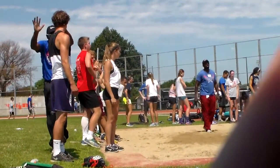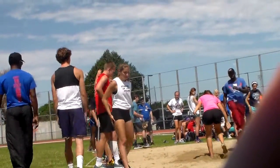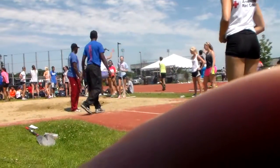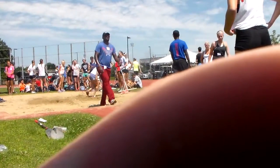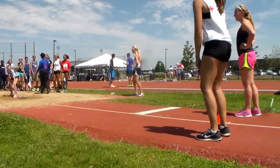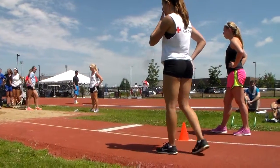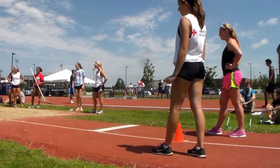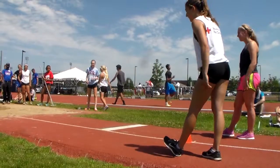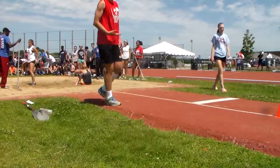Here we go. Here we go, D. Pow! Drive it up. There we go, here we go, D. Hannah! Hannah! Hannah!